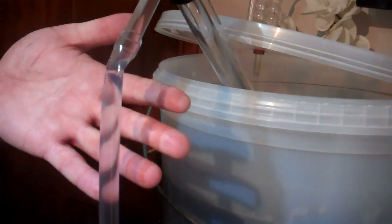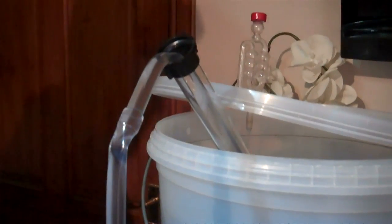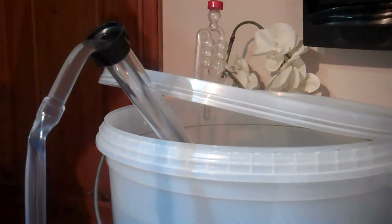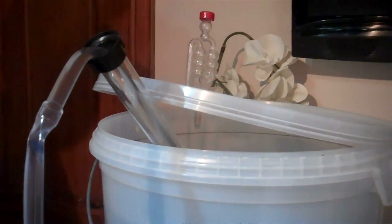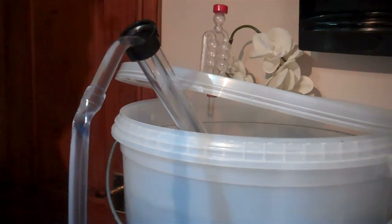So all we need to do now is let that run. It probably takes about 10–15 minutes, and once the bottling bucket is full we can then transfer from the bottling bucket and fill the still ready for distilling.